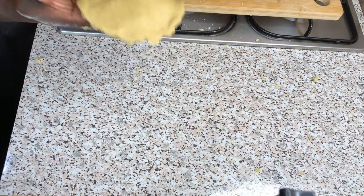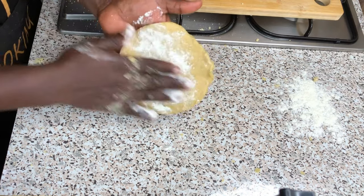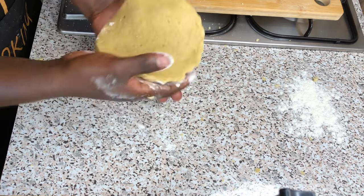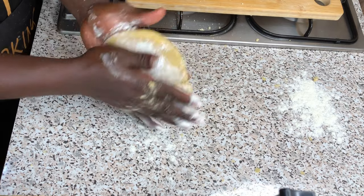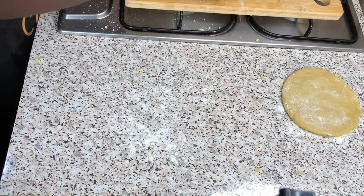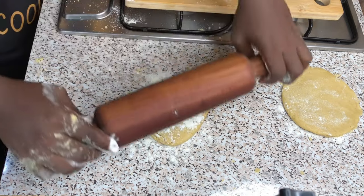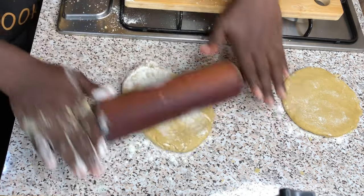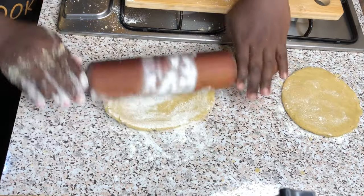Please take note of this: to prevent your dough from sticking on your countertop or work surface, spread a good amount of flour on both sides of the meat pie dough, then transfer it onto your countertop as you can see on your screen. This is going to prevent it from sticking, especially when you have too much margarine or butter in your meat pie dough.